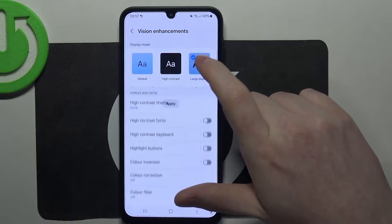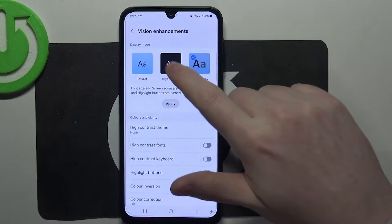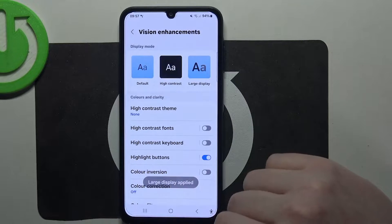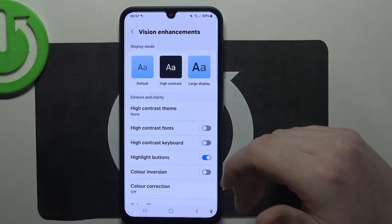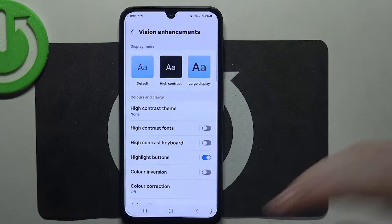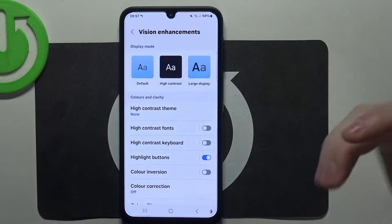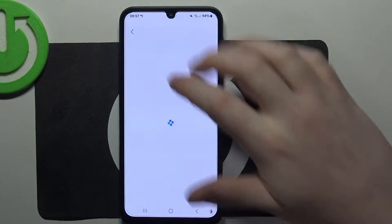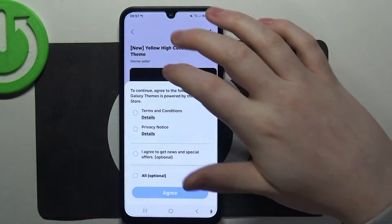Here we want to activate a large display. If you want, you can go for high contrast as well just to try it. You can see that our display becomes much bigger and the text is much larger. There's also a high contrast theme that you can switch between — non-yellow and a bluish option.